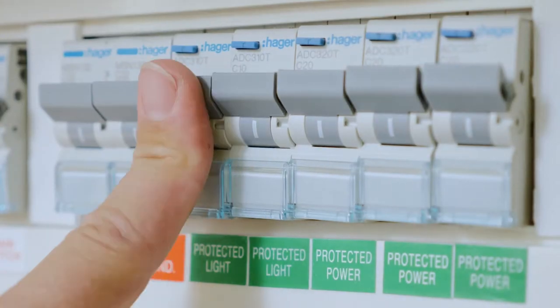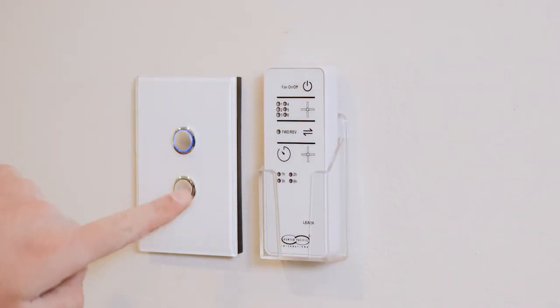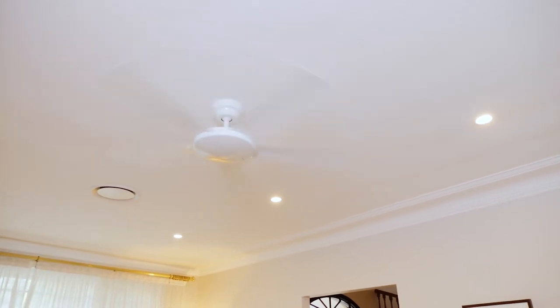We then re-energize the electricity and check the operation of the fan with the supplied remote control. We install the remote cradle, usually next to the isolating switch.